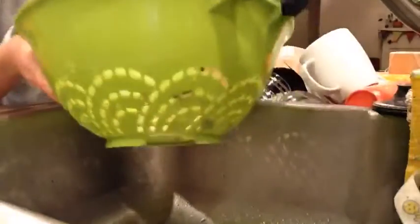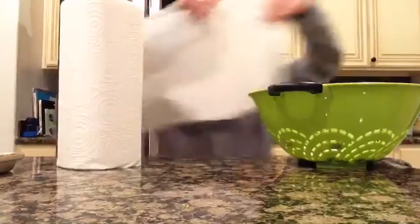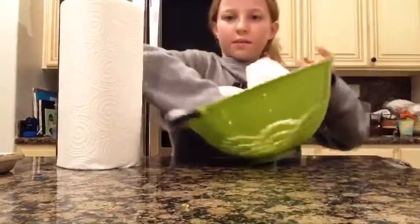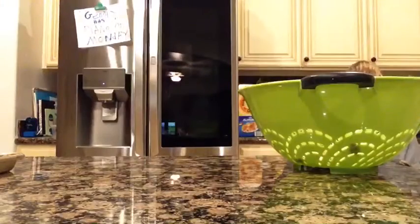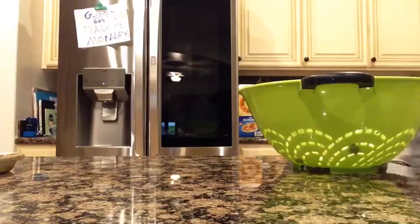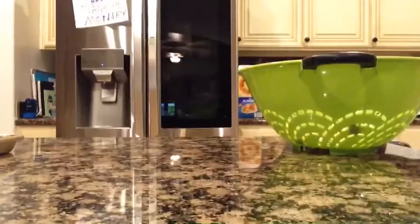Okay, now we're gonna start making them. I have some paper towels and I'm just gonna kind of dry them off a little bit. Okay, that should be good enough. I'm gonna start putting them on the tray now.